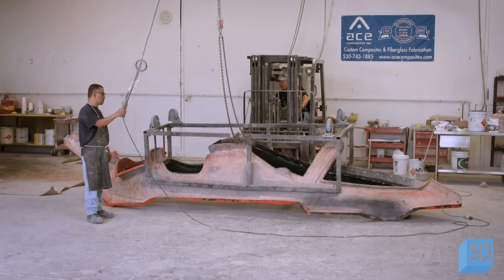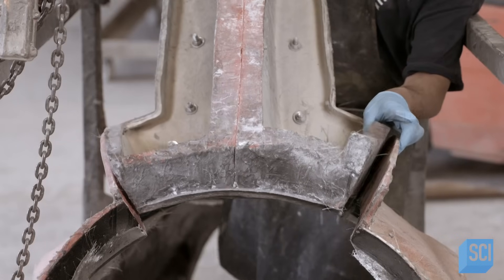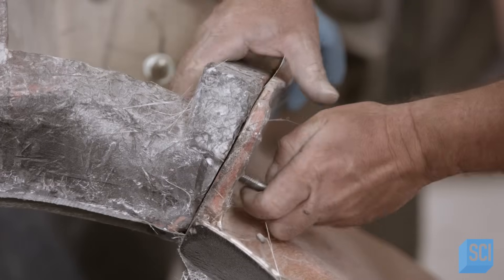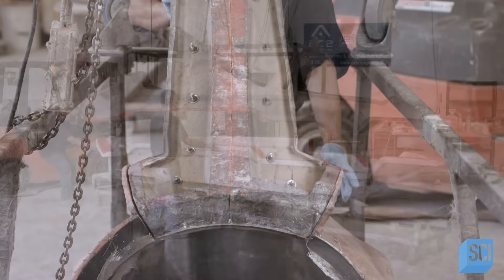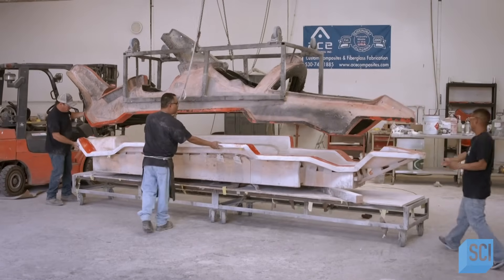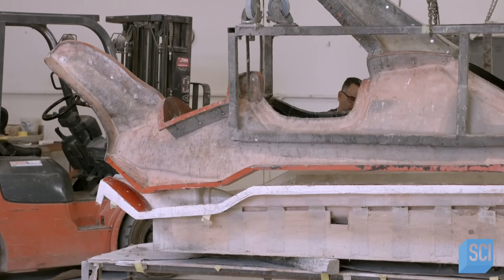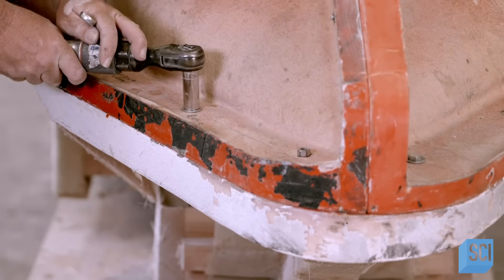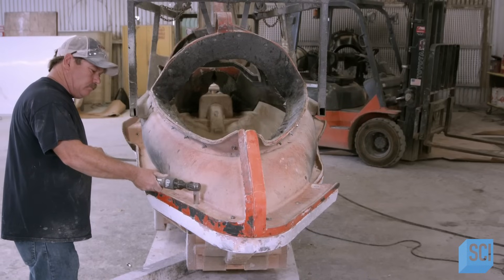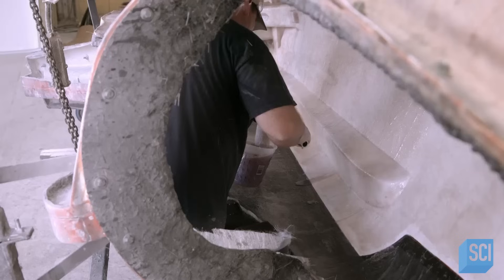The top half of the main body mold has been lined the same way. They now bolt a dorsal fin mold to the back on the top half of the mold. The crew now joins the two halves of the mold. As a crane lowers the top to the bottom, workers ensure they line up perfectly and lock these two main molds together with bolts. A worker enters through the cockpit opening to roll on more resin.